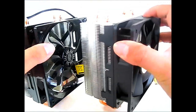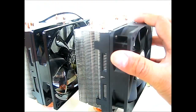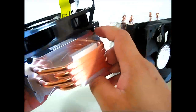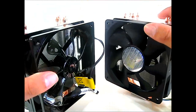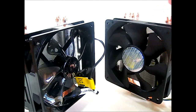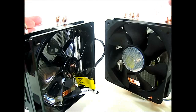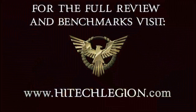In terms of thermal performance, we haven't installed it yet so we don't know how well these improvements affect performance. The fan is also supposed to push more air than the Hyper 212 Plus fan. We'll install this into an AMD AM3 system and compare benchmark temperatures to see how this new update performs versus the Hyper 212 Plus. We'll see you in the next one.